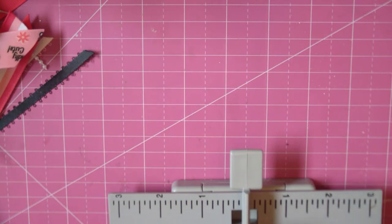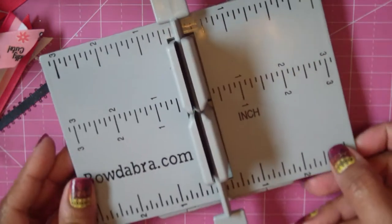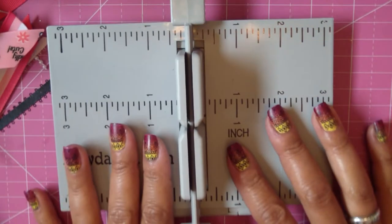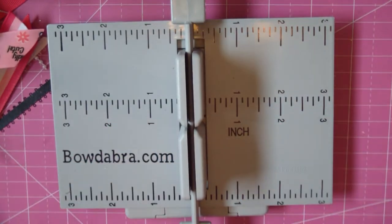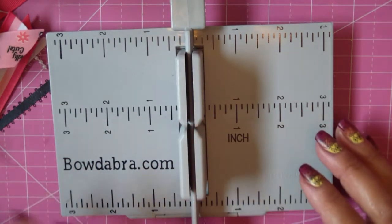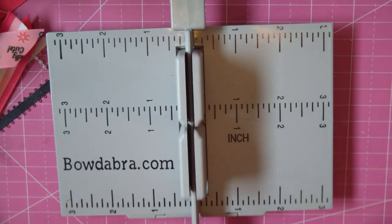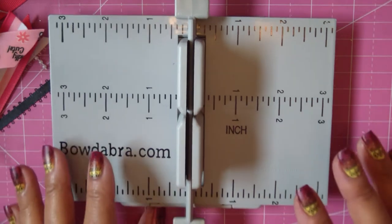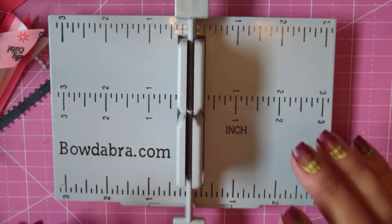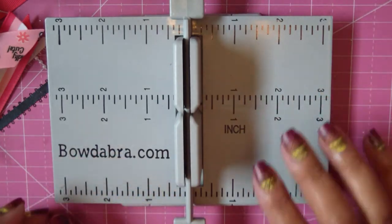This is not for a baby unless she has a lot of hair already. I'm going to be using the Bowdabra, but you do not have to use this. You can do this all kinds of different ways — you don't need the Bowdabra. You can use just a string, you can sew across the middle, or you can use the Bowdabra wire. There are lots of different ways to do it, so figure out what works best for you.